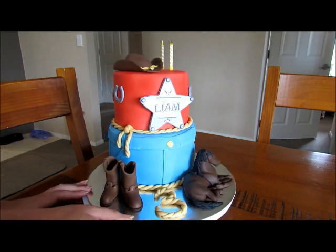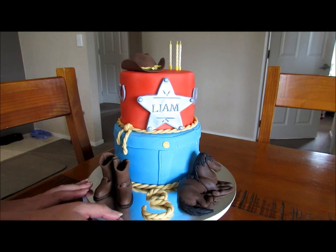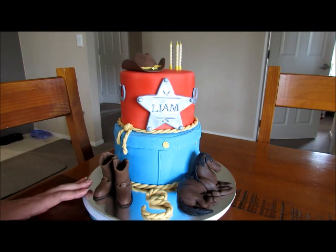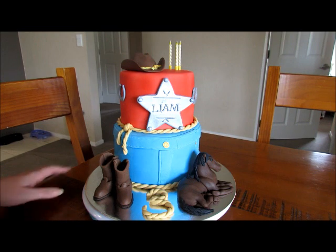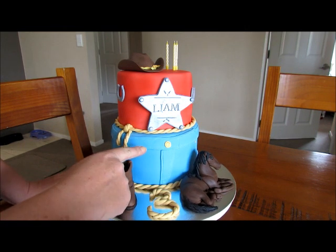These little horseshoes were made a few days ago; they've got toothpicks in them so they can go nice and hard and be ready to put on the cake. Everything's been put on with royal icing to keep it in place, and hopefully most things will pull away so the little boy can have fun with them.